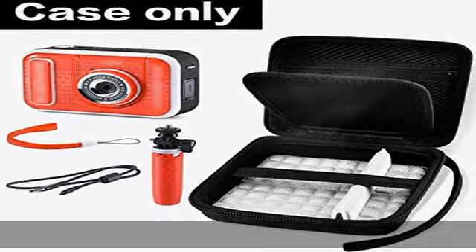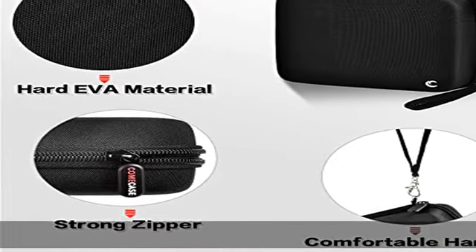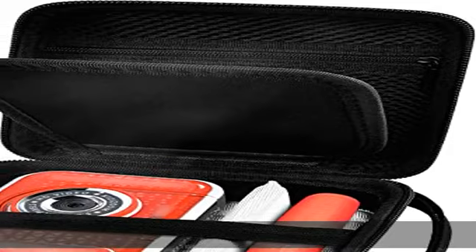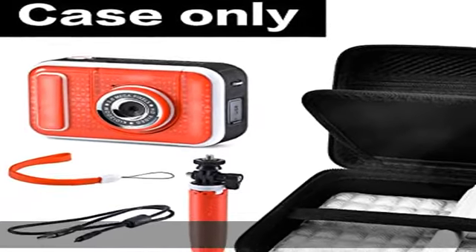Comprehensive protection: the solid EVA exterior can protect your VTech Kidi Zoom Creator Cam from scratches, water, falling, and dust. You can go a long way and don't have to worry when you travel around with it. Professional interior kid camera case — there are anti-shock bubbles in the interior, and the top has a mesh pocket with zipper, providing ideal storage space for accessories.